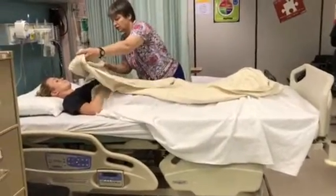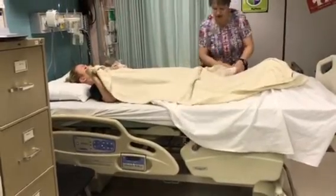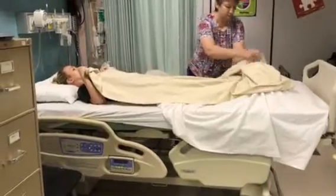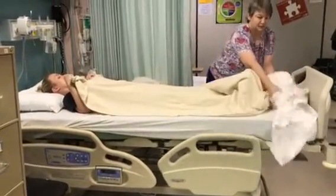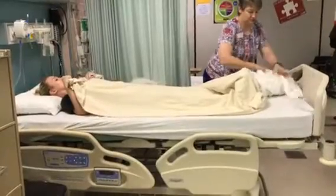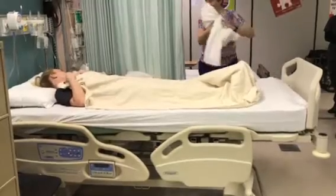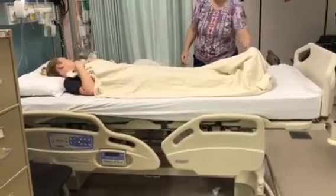I'm trying to keep the linens away from you. Can you hold on to this one, please? I'm going to pull the top sheet out from under. I'm going to roll those linens with the dirty side in and put them straight into my linen hamper.